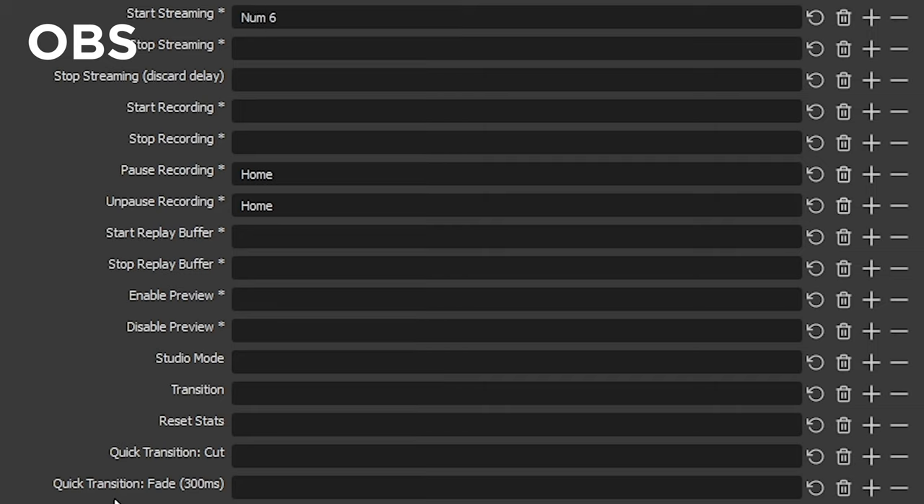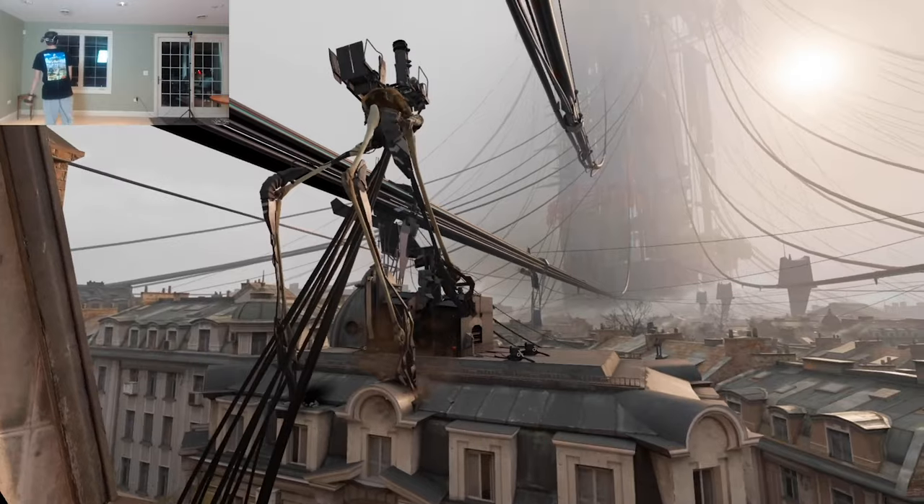In OBS, you can bind all sorts of shortcuts to a macro keyboard — starting your stream, pausing your stream, muting a mic, etc. We likely could have benefited from all these when we were doing our Half-Life Alyx streams, so I think this is a very valid use case.